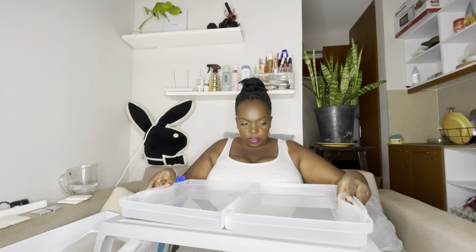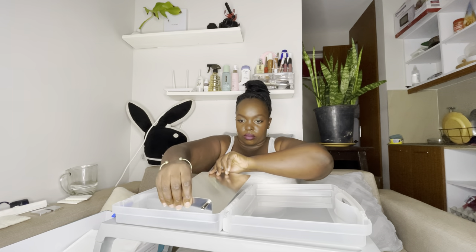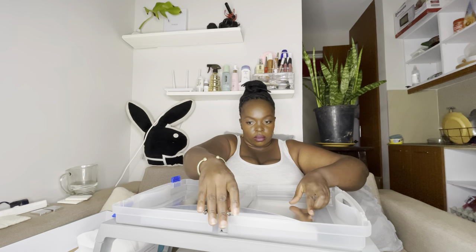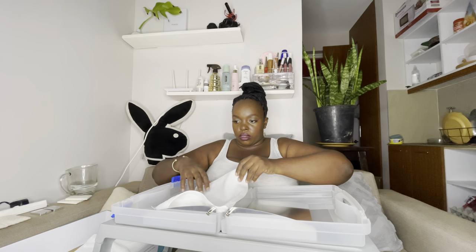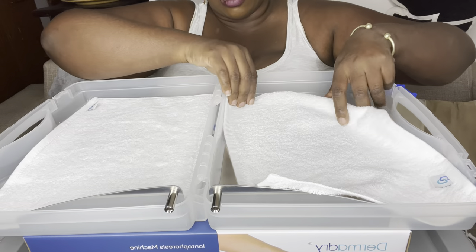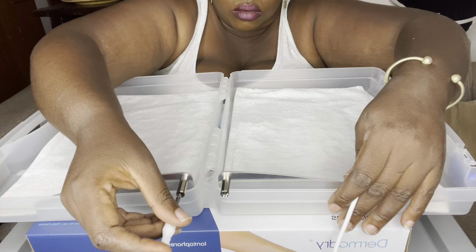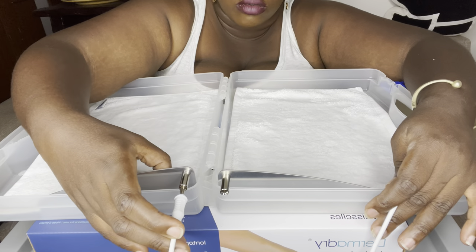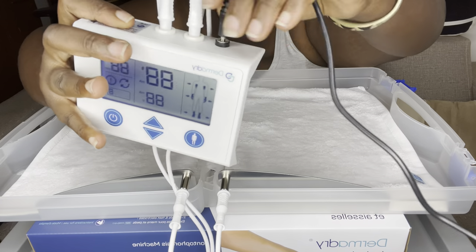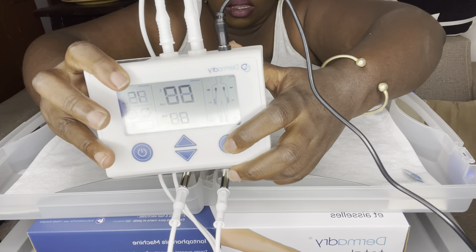For the hands and feet setup, separate the case into two trays and place the trays on a flat, firm surface to avoid spillage. Place a hand and foot electrode into each tray and cover each electrode with a towel. Connect a cable to each electrode while plugging the other end into the connectors on the back panel of the controller.